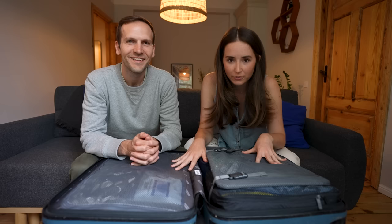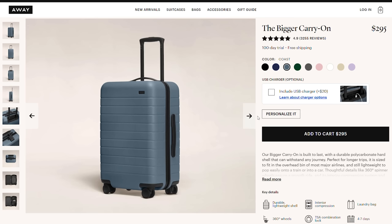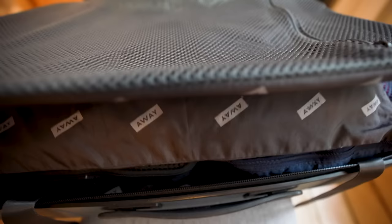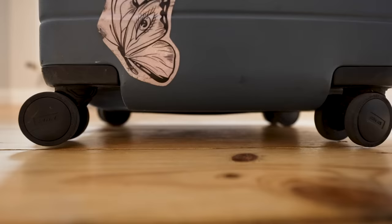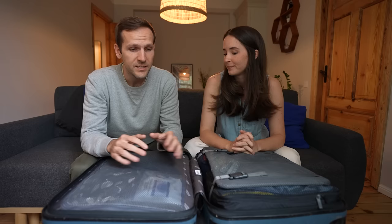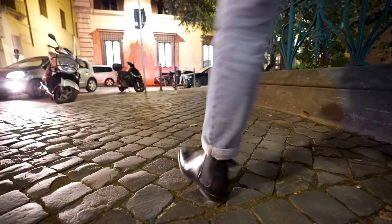We both travel with the bigger carry-on from Away Travel — not sponsored in any way, it's just what we chose at the beginning and it's held up really well. This bag is about 47.9 liters in capacity and weighs just over 7 pounds. It has four wheels — a 360 spinner — an adjustable handle, TSA approved locks, and an optional extra battery bank. It's super durable after three years: a safari in the Masai Mara, going through Europe, and being beaten on the cobblestone streets.